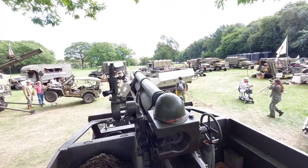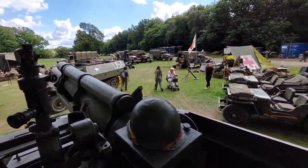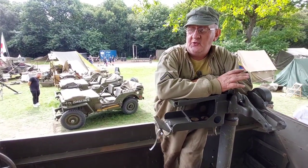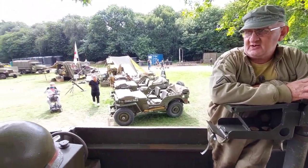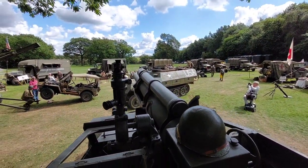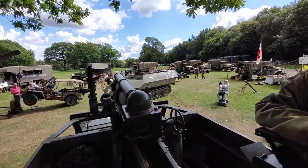We actually put this on ourselves, but it is similar to what they would have had, because normally you'd have the gun shield at the front. And what this would have been used for is covering artillery for an assault. You wouldn't have found this vehicle sitting up on the front line. So it's a rear artillery piece.